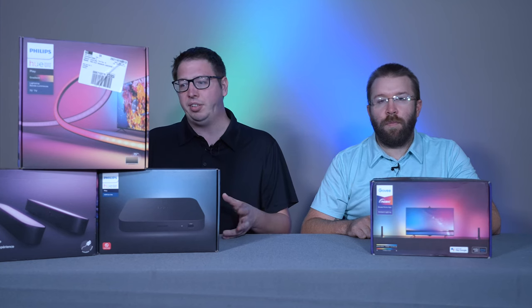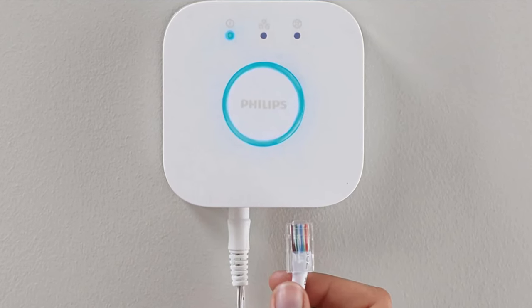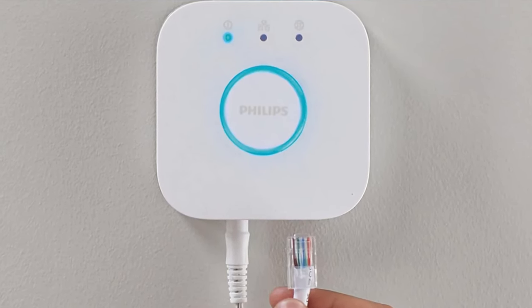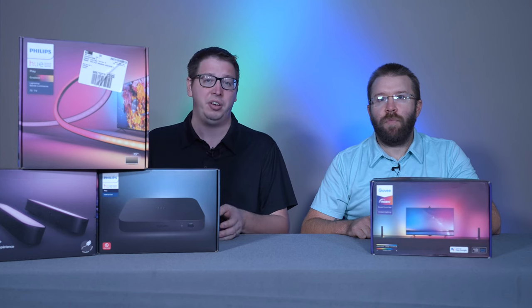Setup is very easy, and using the bridge — which was not included, but I had one from other Philips Hue products I'd purchased — the setup was a breeze. It communicates via Zigbee across devices. It uses the HDMI sync box, so we're not attaching any cameras, which I thought was nice. Overall, really cool with great performance, just not sure if it's worth the money.